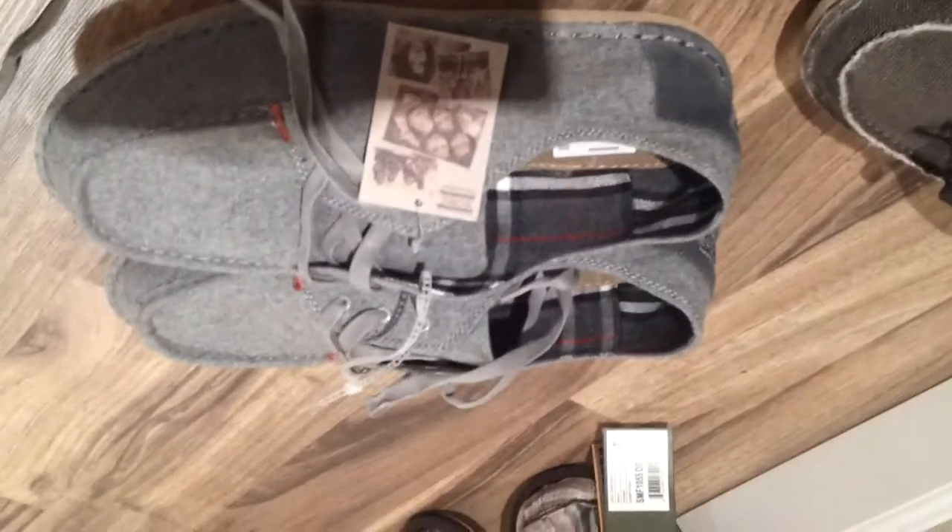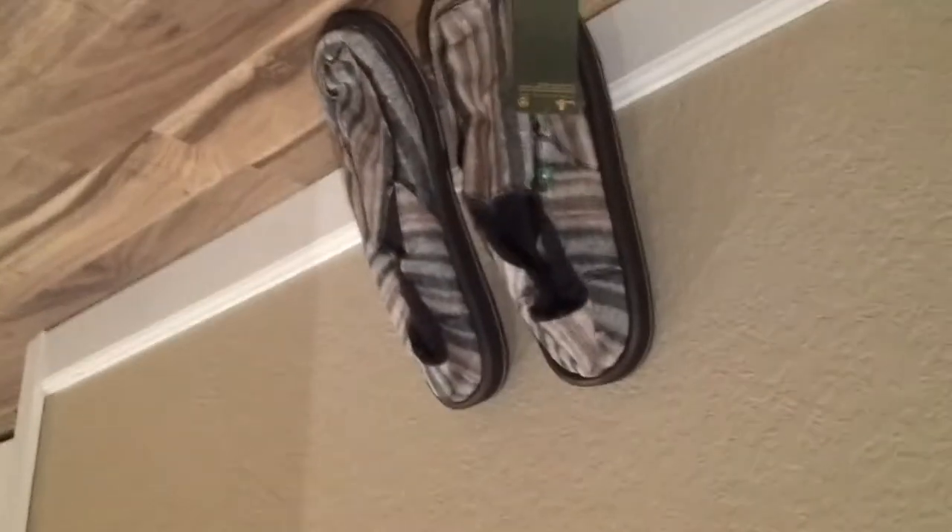Anyway guys, there you have it. Just wanted to make a video about these shoes and let you guys know that there's some cool stuff out there. I got them at Ross Dress for Less. You can't get them at TJ Maxx unless you want the girls' shoes because they only sell girls shoes there. But you can save some money and dress in some style — pretty awesome.